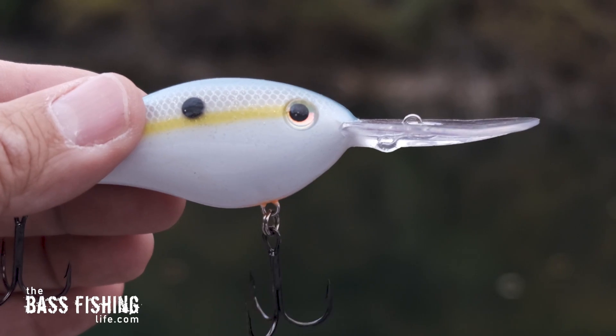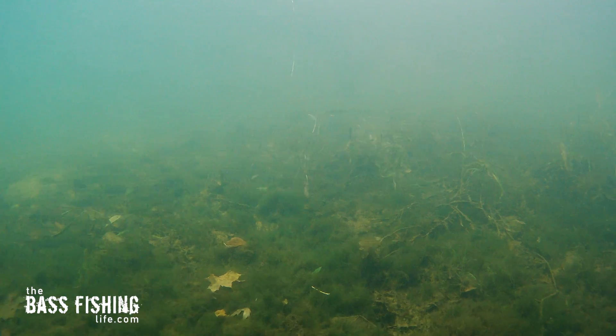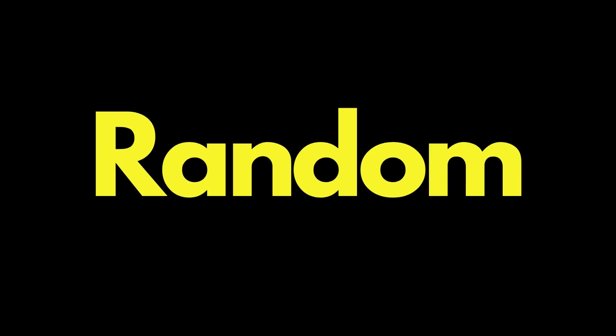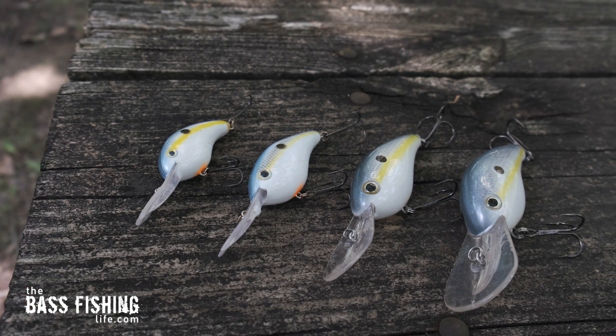The next thing we really need to make sure that we do is keep that lure digging and deflecting as often as we can. When I first started crankbait fishing, I was nervous to get that lure to the bottom — I didn't want to lose it. They can be extremely expensive, but when it is not hitting something, the lure loses a lot of that fish-catching power. If you're not digging and deflecting, make sure that you reel that lure with a good start-stop erratic type of motion to still give it that underwater appearance of being random.